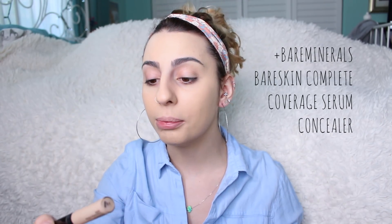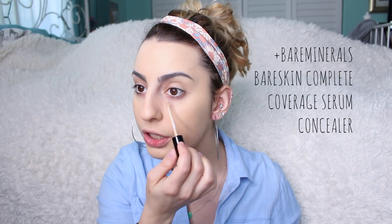I'm going to move on to concealer, and this is the Bare Minerals Bare Skin Complete Coverage Serum Concealer. This is one of my favorite concealers — it's so creamy, it's so good. I think I grabbed the one I'm running out of instead of my brand new backup, but it's totally fine. We'll make it work.